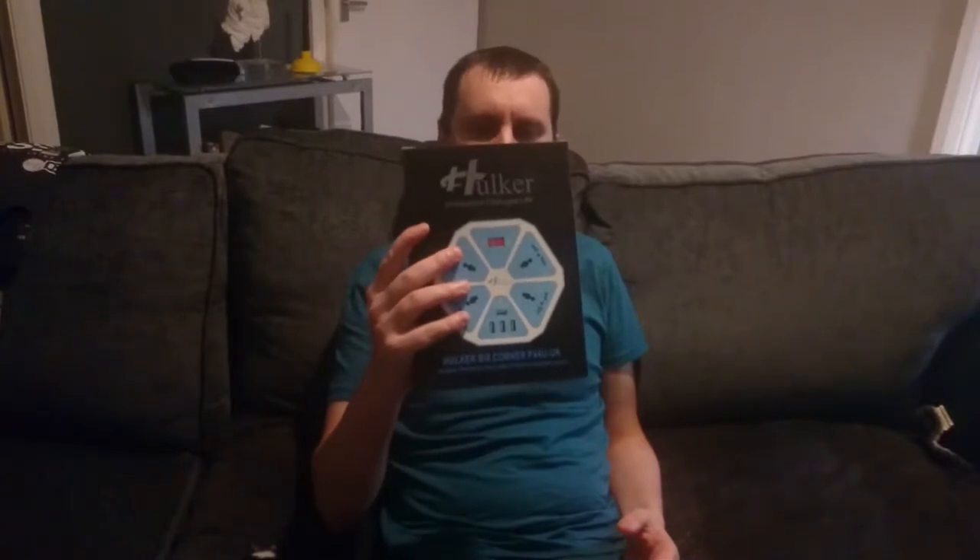Hello everybody, welcome back to another video by me, Steve Kluge. Today I'm reviewing this Hexacune extension cable. This is a blue colour — you can buy these on Amazon. I'll put the link in the description below, so if you want to buy this you can, just click on the description below.